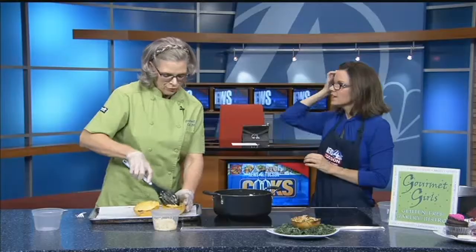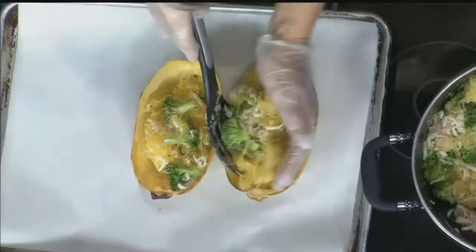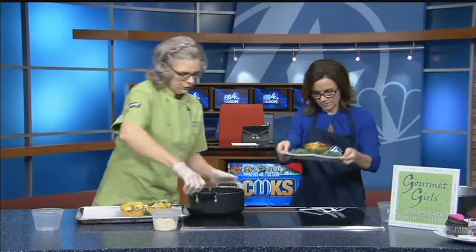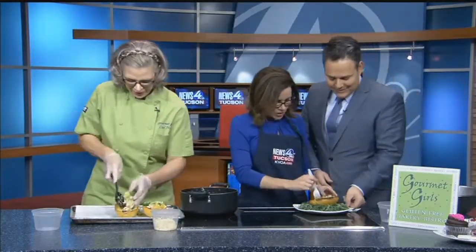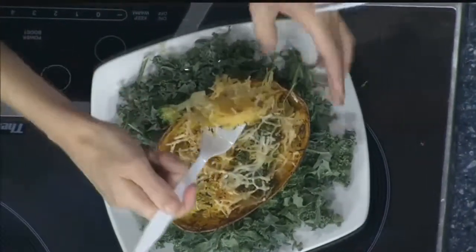And are we going to have Matt come over and try this? Oh yes, come on over Matt. I want to try this too. I'm going to give those to you guys — you grab that. I'm going to finish filling these up. Hey Mary, how are you? And how long do you bake this for? What temperature? 350 degrees for 30 minutes, and you are good to go.